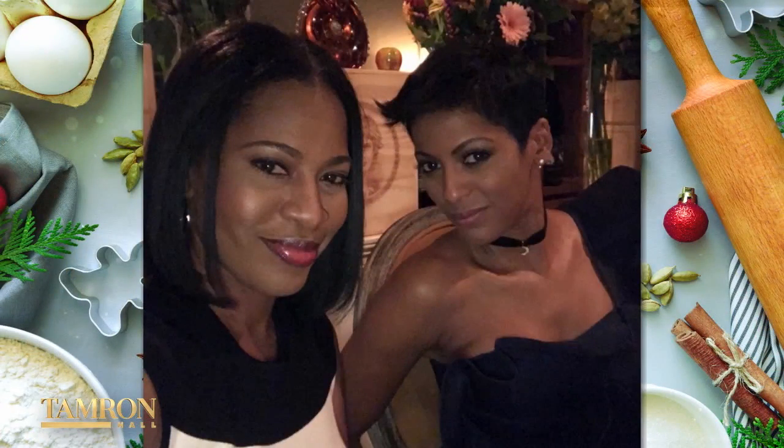Over the weekend, I had a very special sous chef in town. My cousin Erica came in. She also loves to cook. So we tried out a recipe that I found online from one of my favorite chefs, the Barefoot Contessa, Ina Garten.